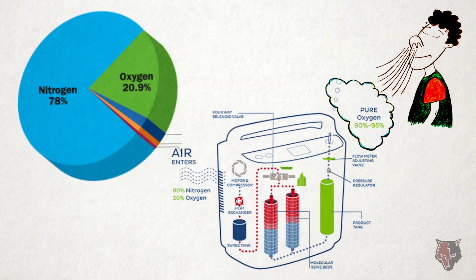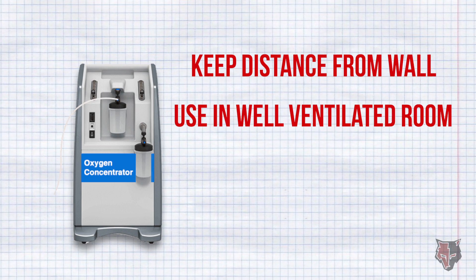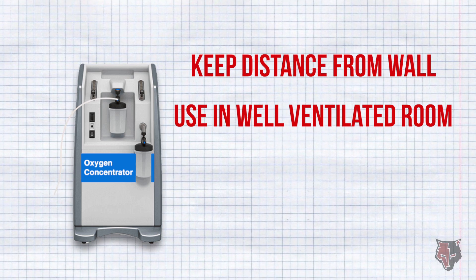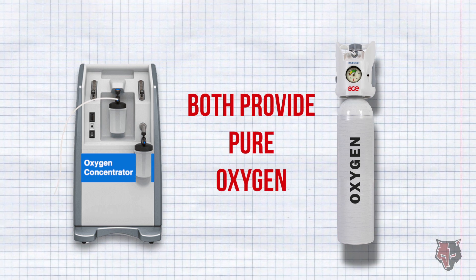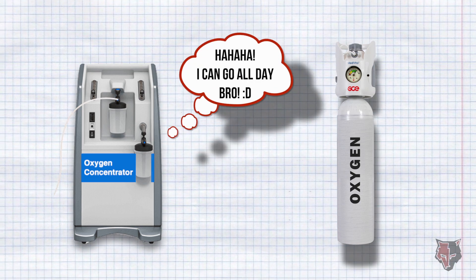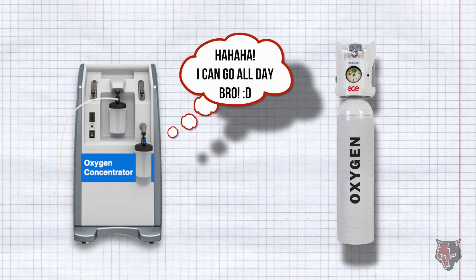An oxygen concentrator should always be kept away from the wall and used in a well-ventilated room with windows open, as the exhaust nitrogen needs to exit the room. Oxygen concentrators and oxygen cylinders serve the same purpose of providing pure oxygen. The main difference is that oxygen cylinders need refilling, while the oxygen concentrator does not need refilling and can provide oxygen 24x7 using electricity.